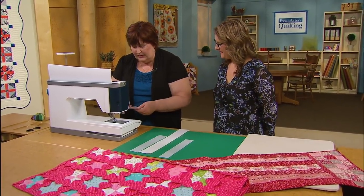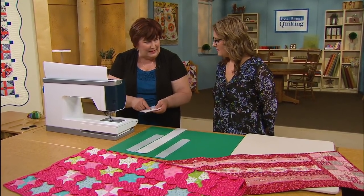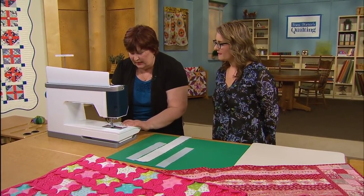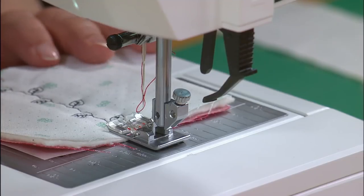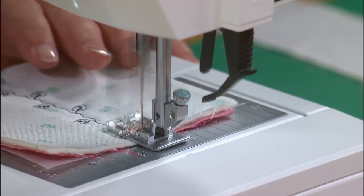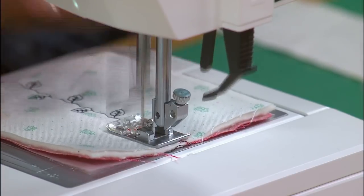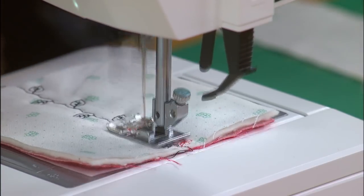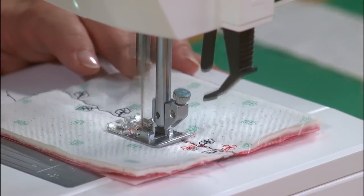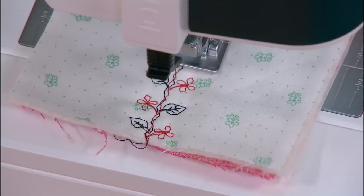Now with the second stitch I'm going to pick — it's a little flower — and I don't want to get hung up on the center line being right on top of the center line I've already sewn, because they're meant to intermingle. So we're just going to put this down again, using the center of the foot to kind of line it up. When I sew the second layer, it's just going to stitch along and accent or complement the stitch that's already there. I do like how it's thoughtfully designed so you don't have to worry about it being exactly perfect on top.